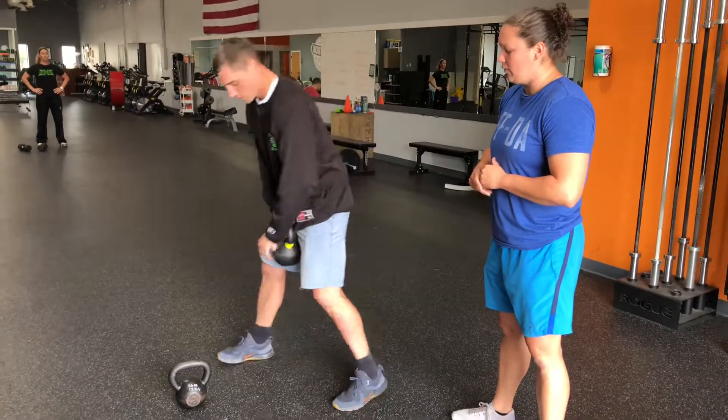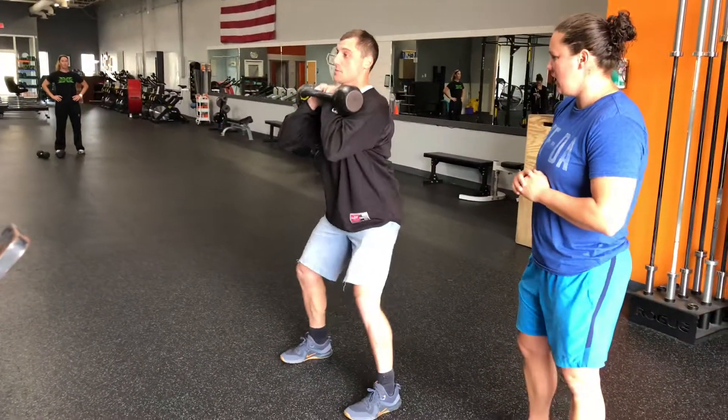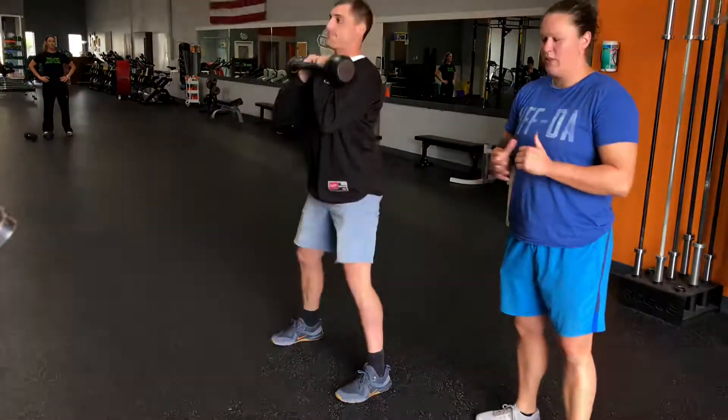A little harder, we're going to go front rack kettlebell position. Same thing, hips back — now we're just loading up a little bit more with the kettlebell.